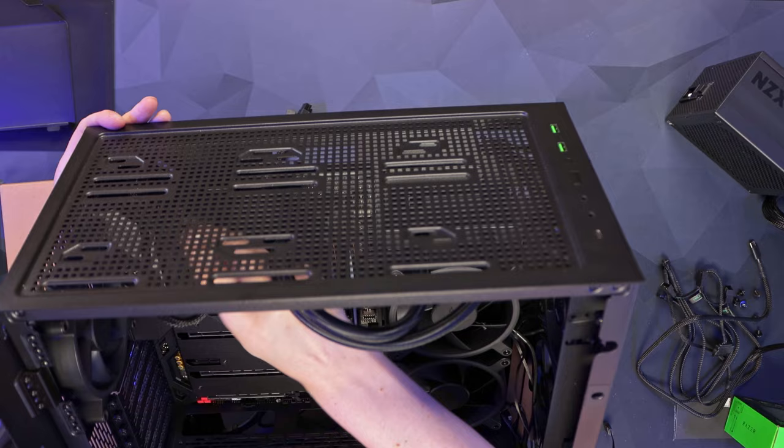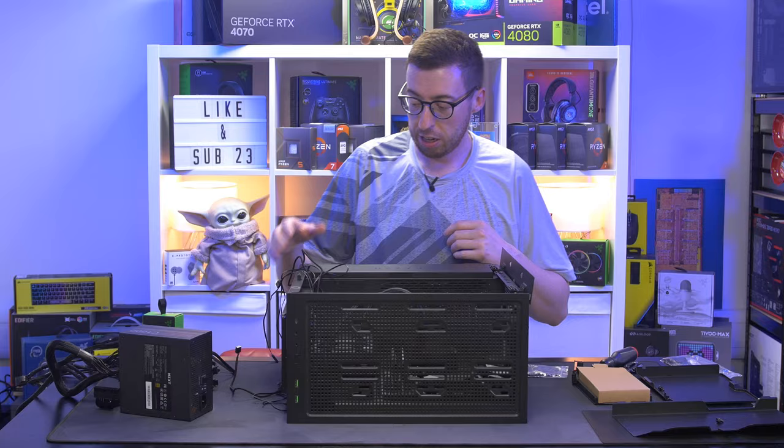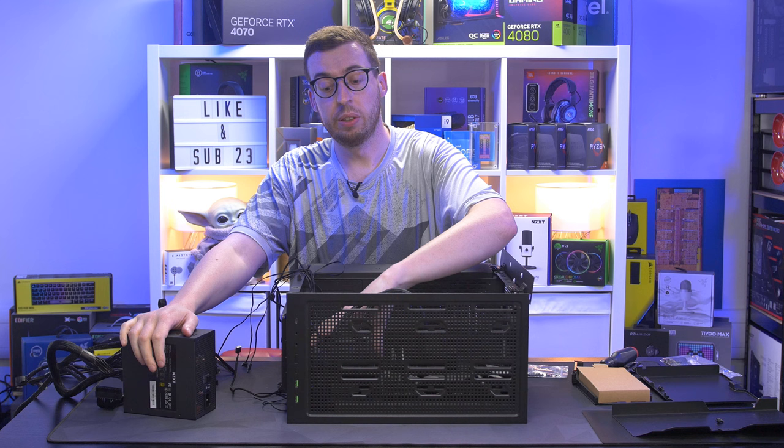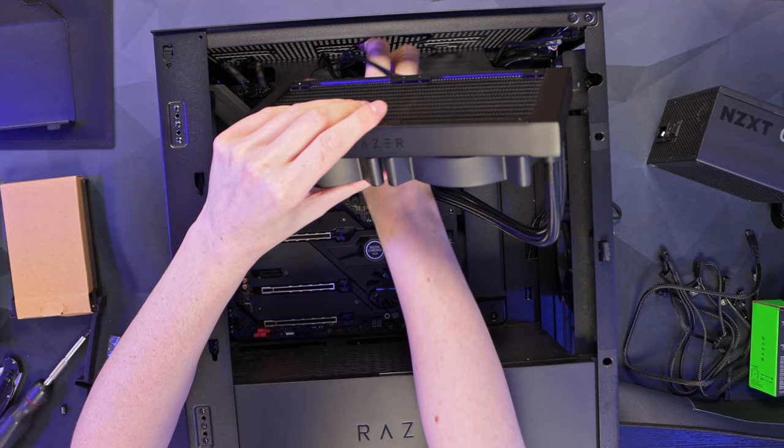I've passed the EPS connectors through to the back of the case - it's just a general tip since they're difficult to reach later. For the power supply I'm using an NZXT C1000. I would use a Razer Katana but they were difficult to get samples of for the UK - though you can of course go for the Razer power supply if you want everything to match. I've passed all the fan cables through and will tuck them in as we go.